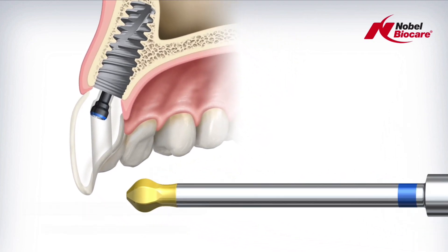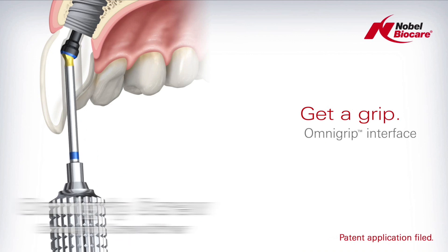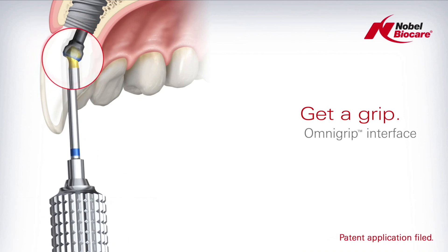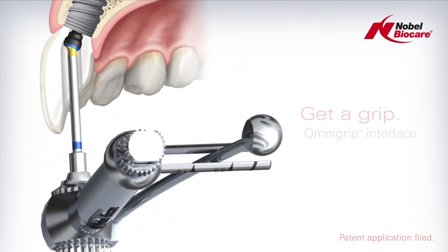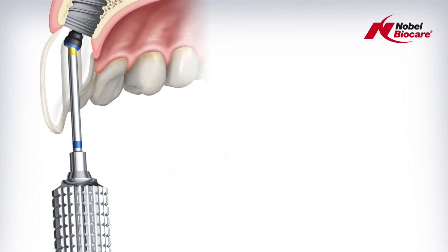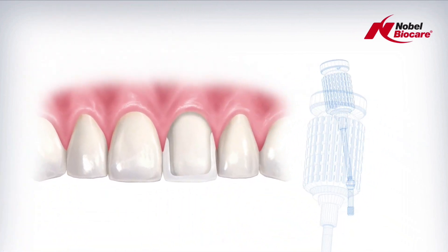The new screw technology was called the OmniGrip screw, and they also developed the OmniGrip driver. The screw has to be parallel with the implant in order to lock the abutment conical connection into the implant head. This articulated screw system enables you to tip the screwdriver back up to 25 degrees while still maintaining the ability to tighten this down to 35 Newton centimeters, locking the abutment down into the conical connection of the implant.